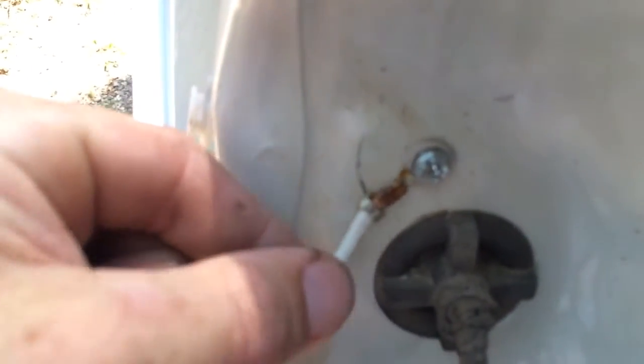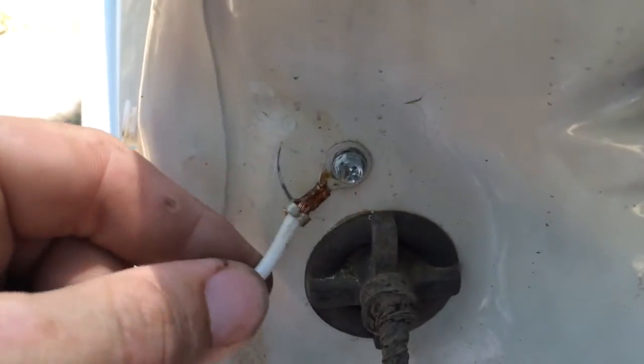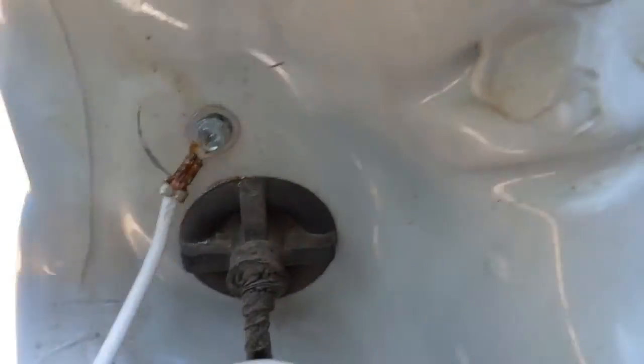Now those aren't necessarily bad connectors, but they're certainly not ones you'd want to use where the wires are exposed to the elements — which here they are. They're between the light and the body of the vehicle. And not only that, you have this really faulty ground that's not even tight. So when that wire wobbles around, it's going to make the lights on your trailer flicker. They didn't get their ground done very well.